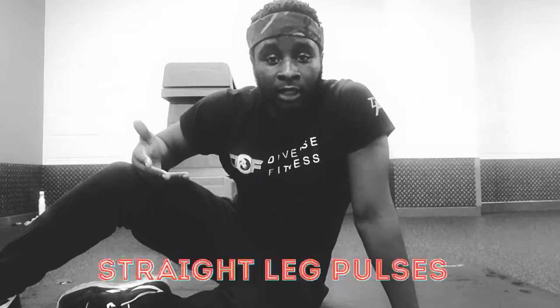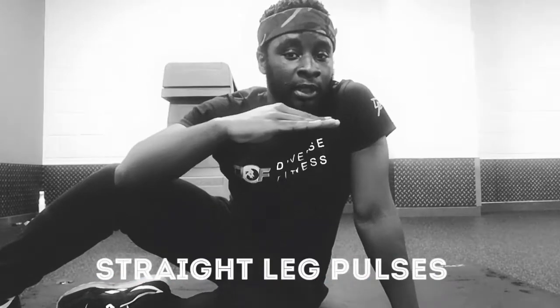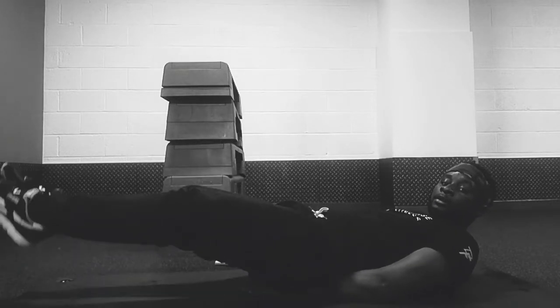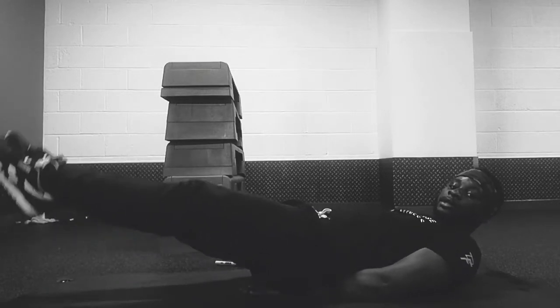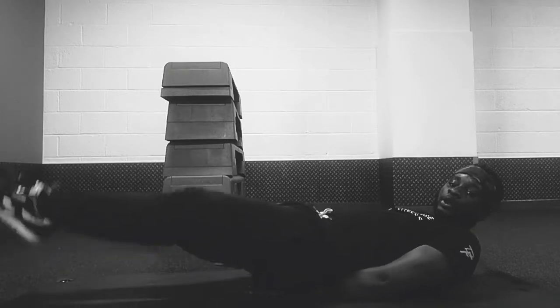That is a crunch. What you're going to do for this exercise is you're going to have your feet six inches up in the air, and all you're going to be doing is moving it down two inches, up and down - just pulsing it. My hand will be underneath my bum, six inches in the air, toes pointed. All I do is move it a couple inches so I do not touch the ground. That is a pulse - and that's what's going to target my lower abs.